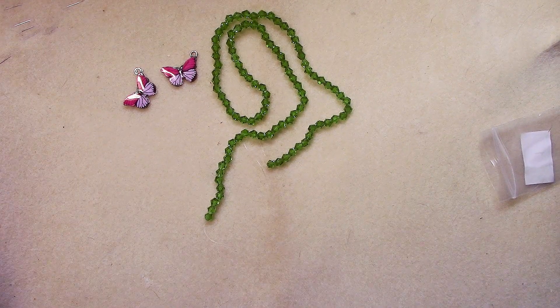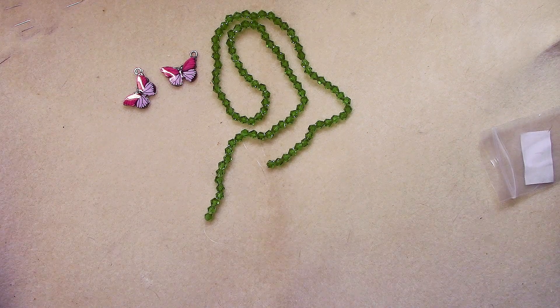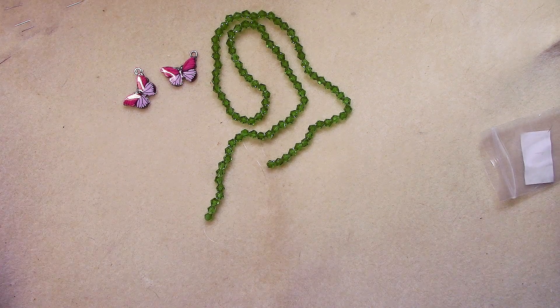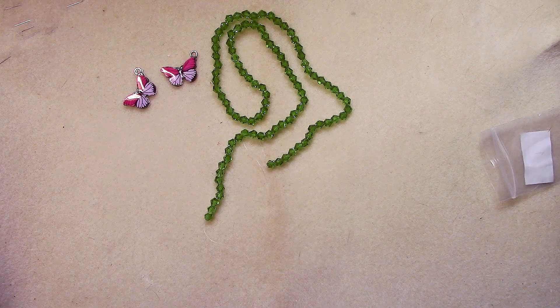Number three is a 14.5-inch strand of six-millimeter fuchsia agate round beads. These are dyed and heat treated.